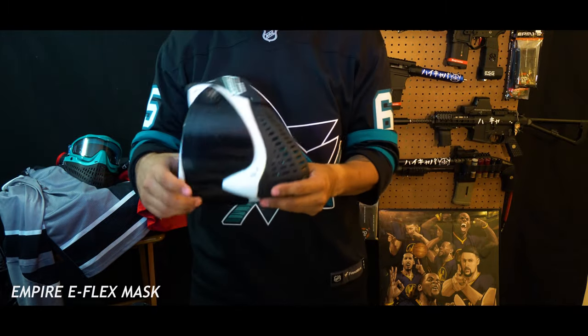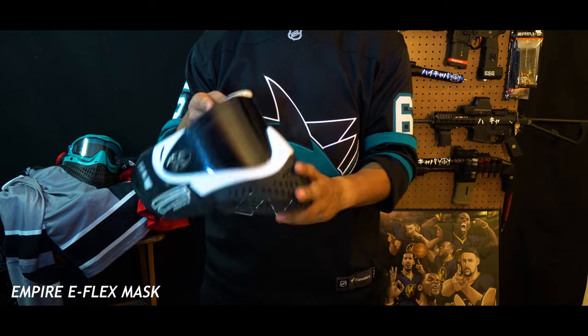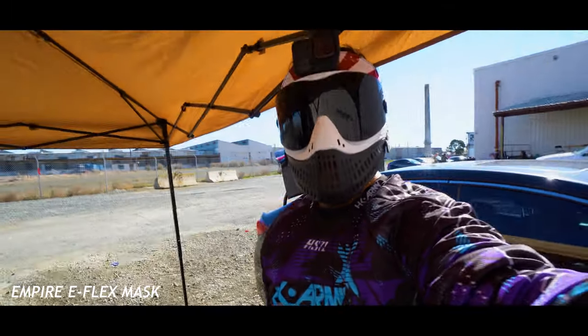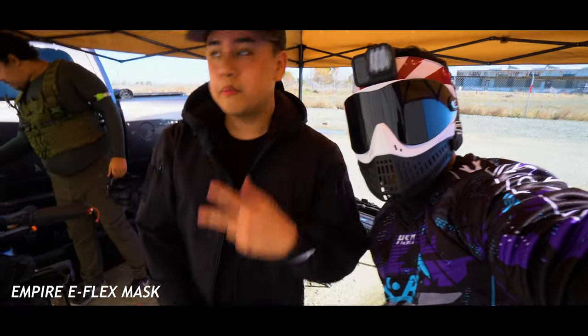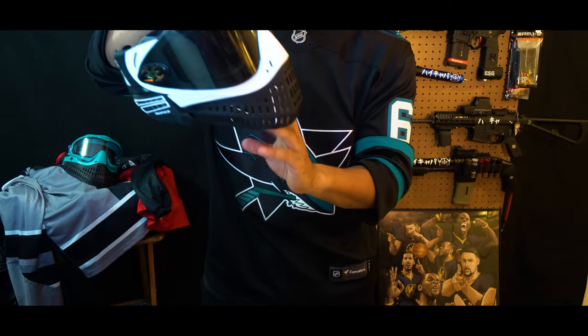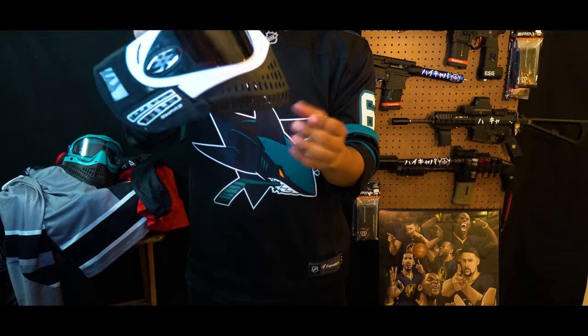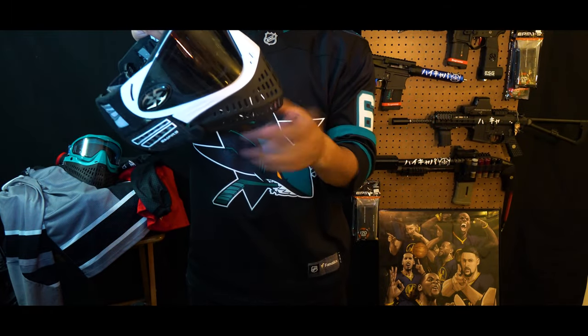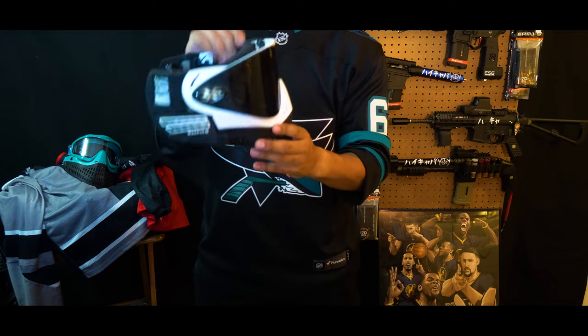Eventually I started playing more paintball and I got the Empire E-Flex. I don't really use it too much but it's really nice and very simple — I think I got this for about 80 bucks. It's easier to breathe because the mouthpiece is more separated from the front part of your face, so there's more space between it and your mouth. The downside is you might get hit directly on your neck, jaw, or mouth, so that's something to be careful about.